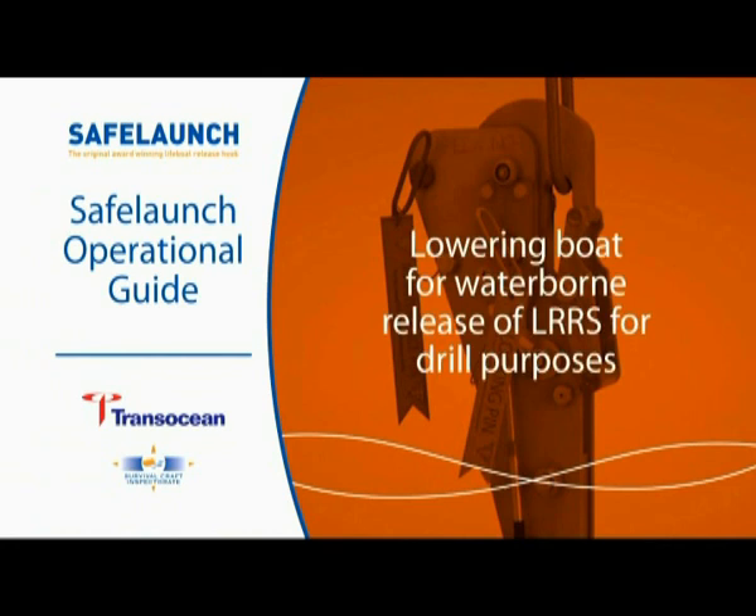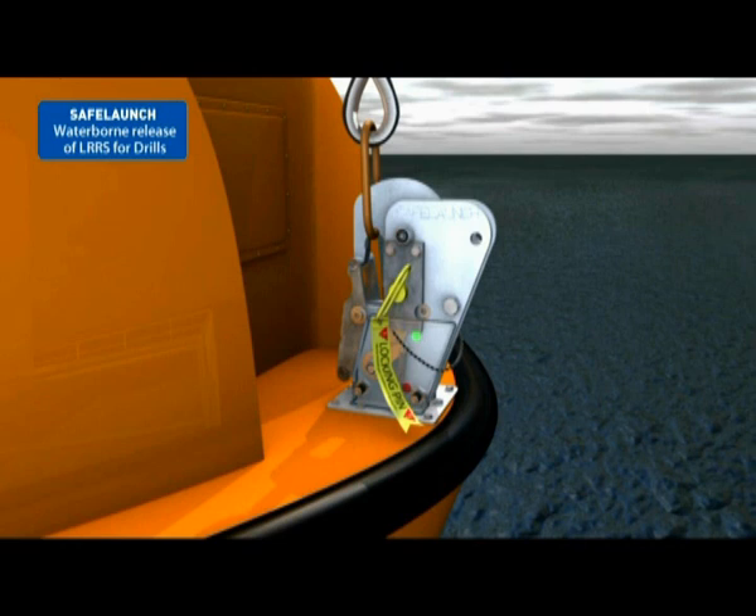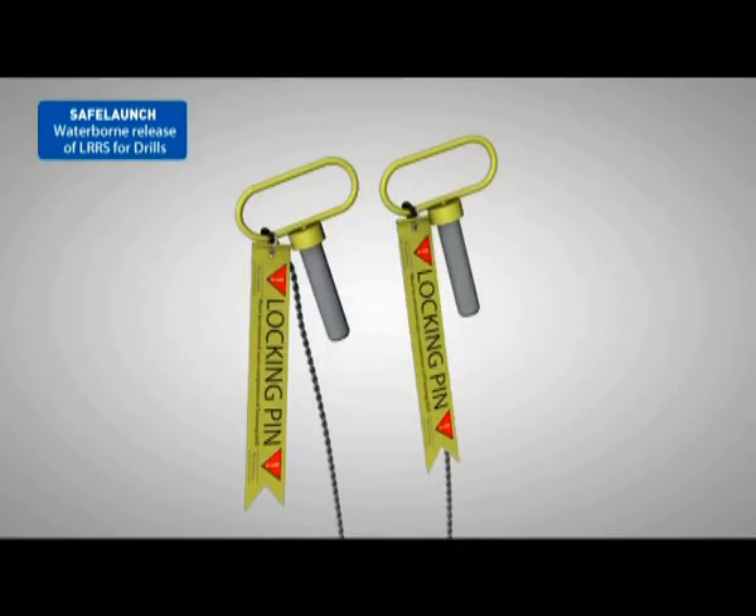Lowering boat for waterborne release of LRRS for drill purposes. Crew training drills are essential for the safe and effective use of the Safe Launch LRRS. To provide enhanced crew confidence when performing training activities, the Safe Launch LRRS is fitted with a secondary safety device. The key feature of the secondary safety device is the yellow locking pins, which are stored in the emergency control centre and controlled under a permit to work.